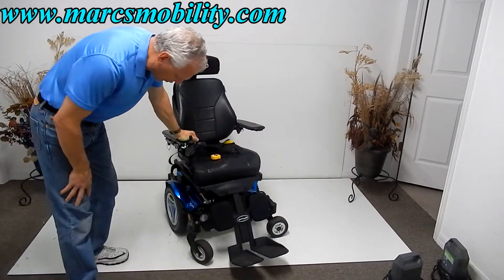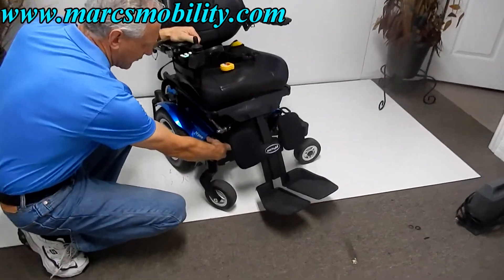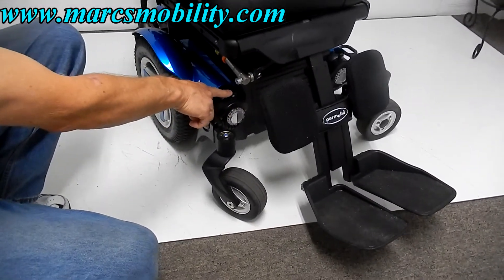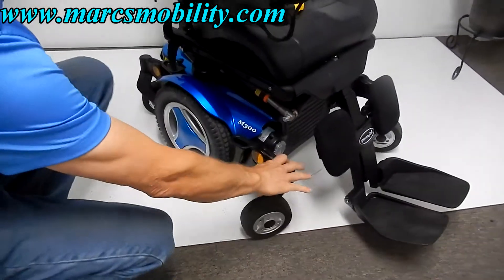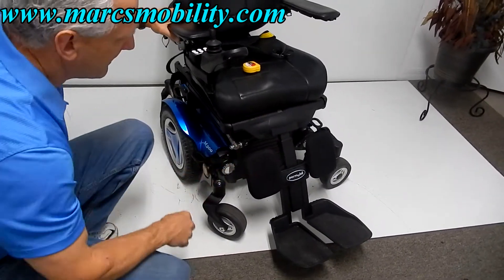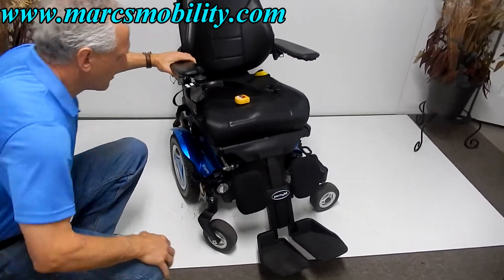If you ever need to put this chair in neutral, you have levers at the front of the motors. On each motor you have a lever. Turn the power off on your chair, push the lever towards you, and then your wheel is unlocked. You need to do both motors. Put it back, turn your power back on, and your power is restored.